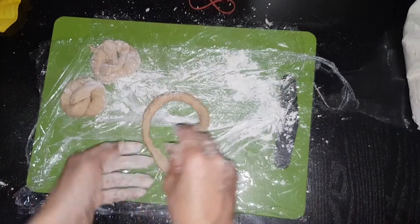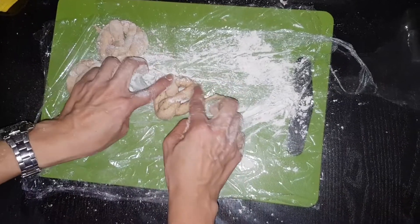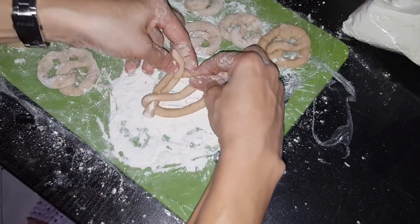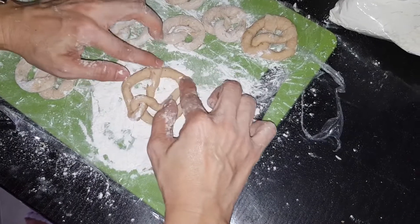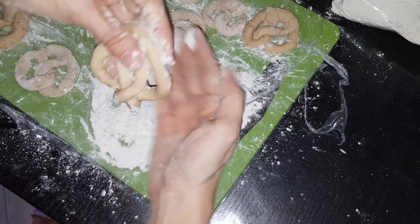It's getting better and better. So you twist two times and just go over it. Getting better on my pretzel shape. Ta-da! See?